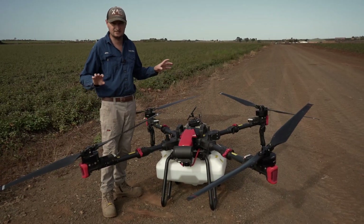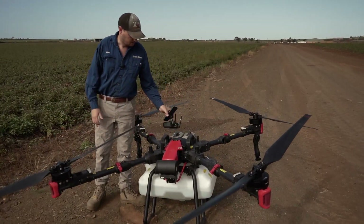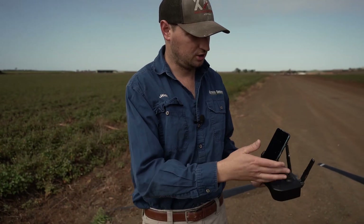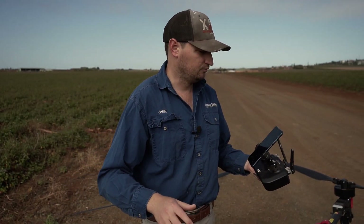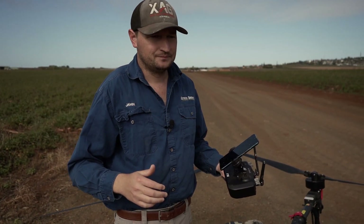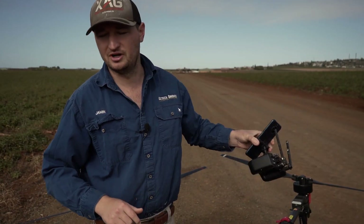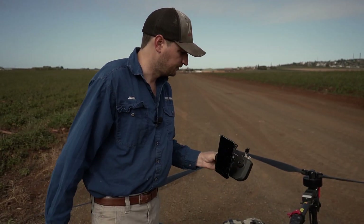A lot less mucking around than previous models, a lot less to set up, much more user-friendly. What we've got here is the ARC 3 — that's the new controller, this one's been well used, covered in paint from a recent job. We've also got a phone here; some guys prefer a tablet for a bigger screen but since 99% of our jobs are automated, they just set and go, so a phone is fine.